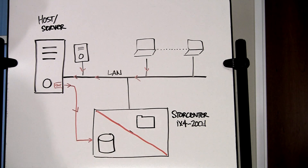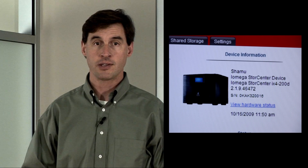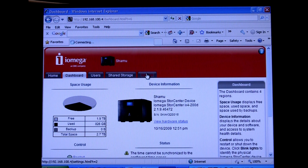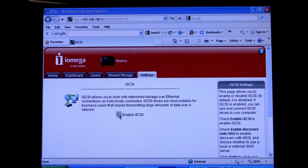In order to use iSCSI, a minimal amount of setup is required on both the iX4 and the host. To use it as shown on the whiteboard example, we'll need to know either the IP address of the second NIC, which you can see on the LCD display, or the name of the device, which in this case is Shamu. The first step in setting up an iSCSI SAN on the iX4 is to enable iSCSI services. Go to the Settings tab on the UI and click on iSCSI.